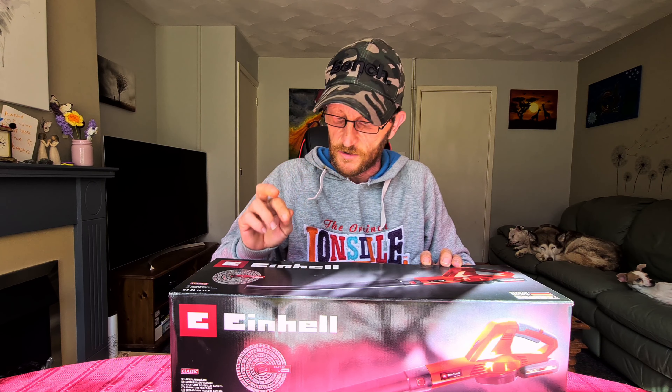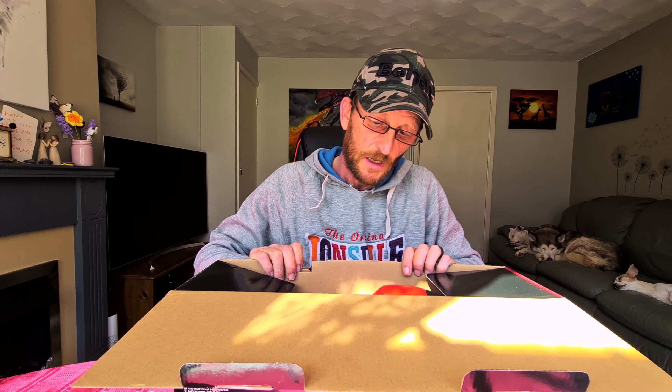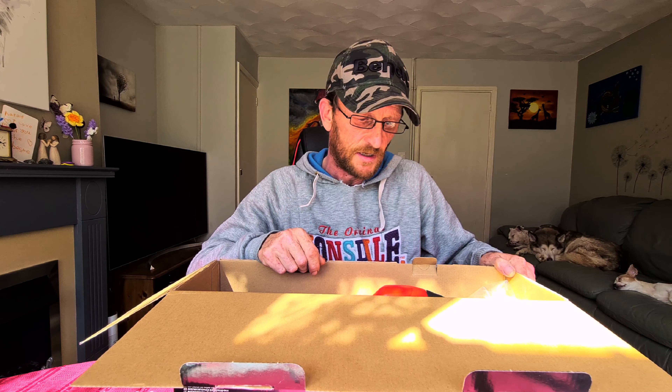Let's do a very quick unboxing on this guy here. Now, before I go any further — this was actually meant to come with a charger and a 2 amp battery. This was bought from Amazon for £60, or £60.99. I'll put a link in the description so you guys can check it out. You can also buy this as a bare tool, which I think was £45.